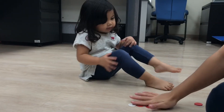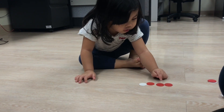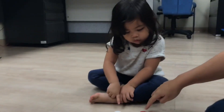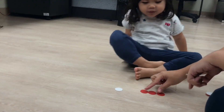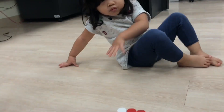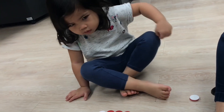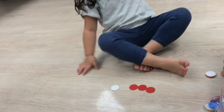Now I have here four counters again. You count the counters. What are the two numbers that make four? How many red counters are there? And how many white? Good job. So three and one. What are the two numbers that make four? Three. One. Good job.